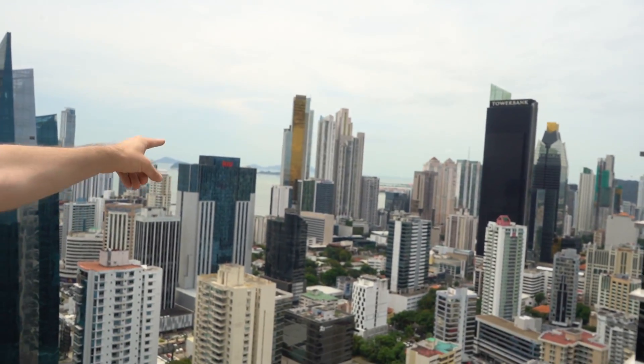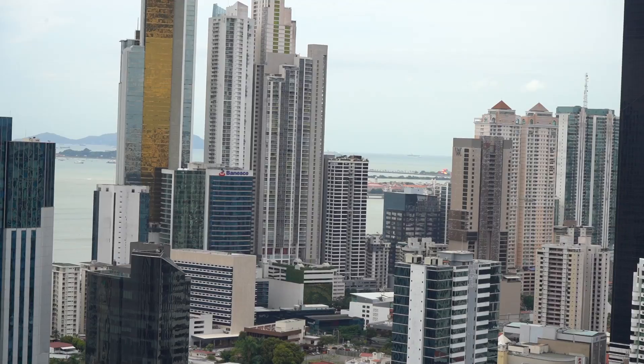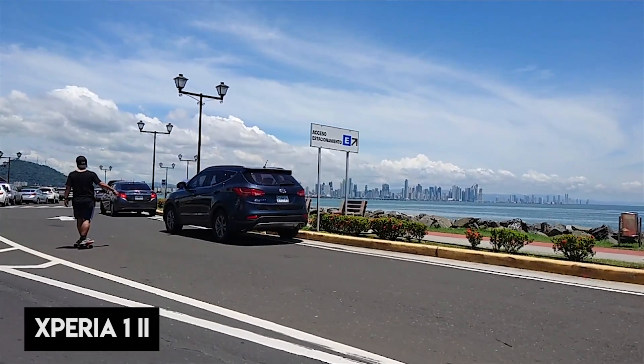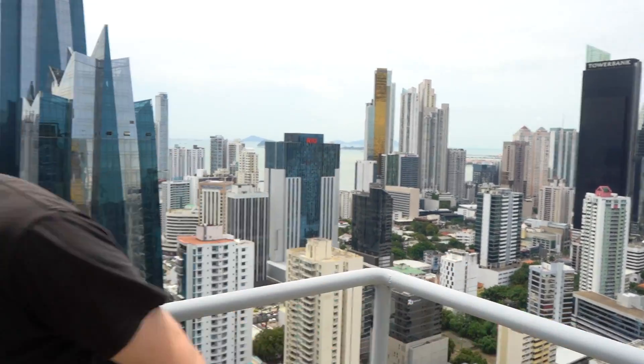You might be able to see in the very distance Amador Causeway going out to the islands — that is where we filmed our friend on the skateboard. It's just such a beautiful, beautiful city.